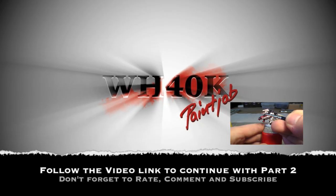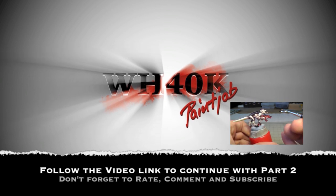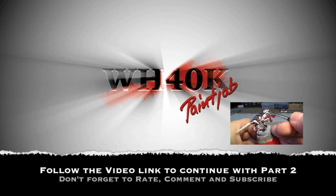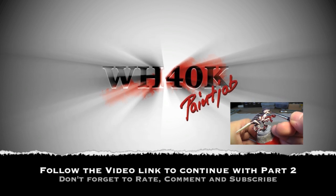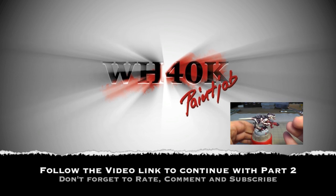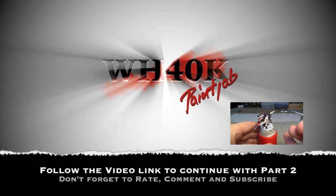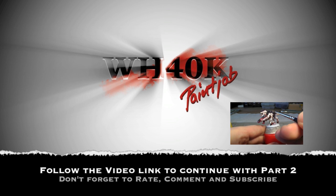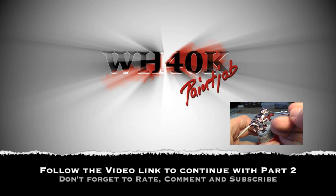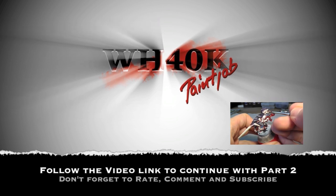So now this is part one for the Tyranid Leviathan scheme. I hope you liked it. Just follow the link to the next video if you want to see more. Please give a thumbs up - this helps a lot and helps my channel. Thank you very much for watching, see you in the next video, goodbye.